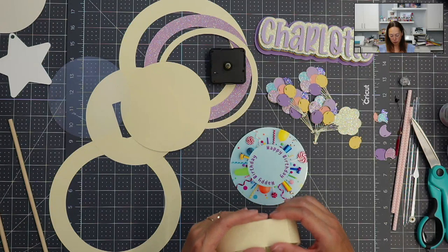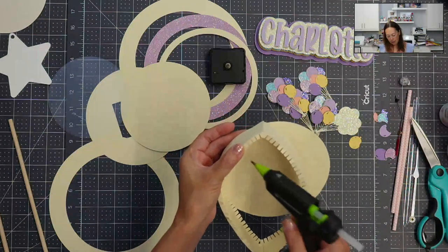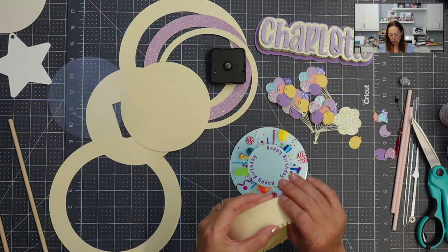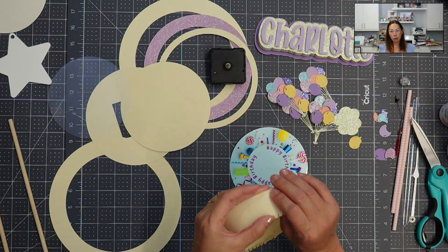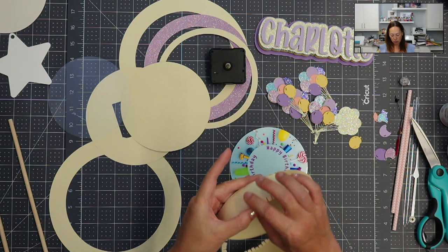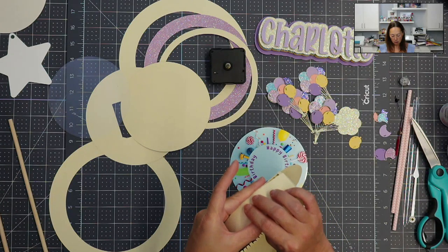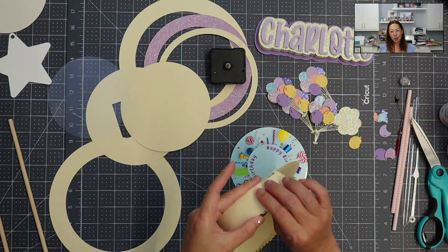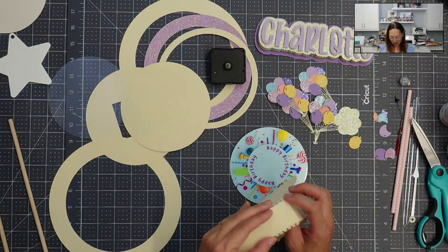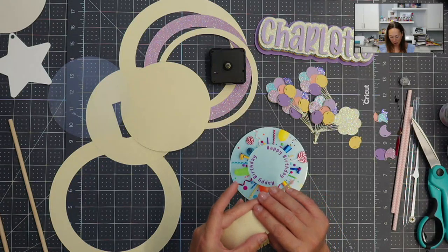I did notice — Sophie is so generous. She did send me how she does hers. I want to say she uses Beacon glue for this process instead of the hot glue gun — she's using the three-in-one. I will try that next time just to let you know what I think of it. But right now I like my hot glue gun.